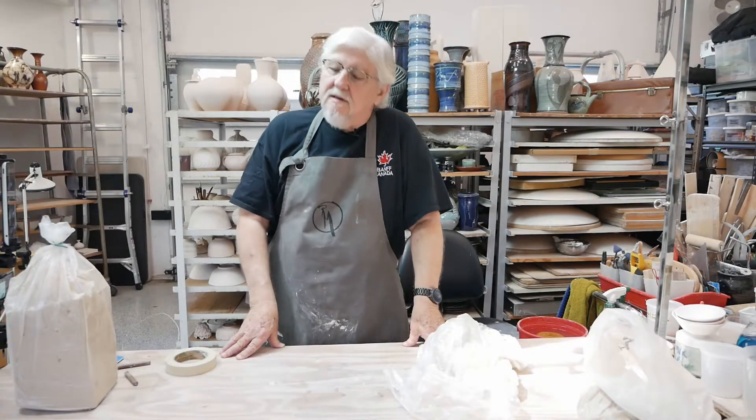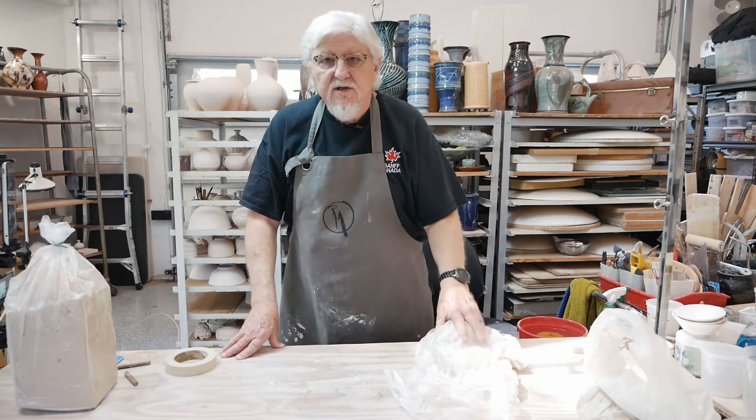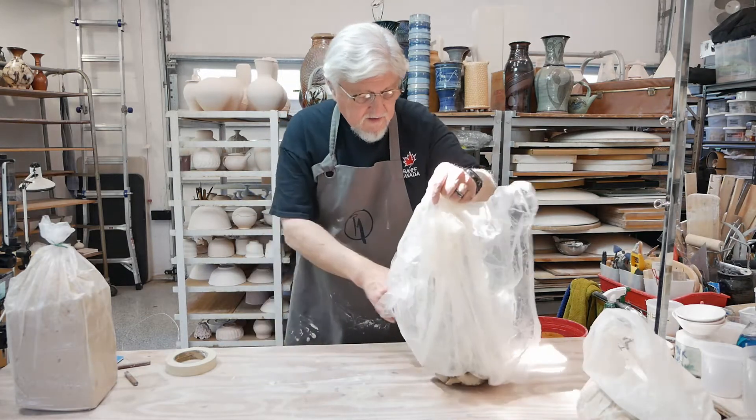I'd like to talk about recycling your clay. Besides recycling, I'd like to show you what you do when you get some really wet clay right off the wheel and how to deal with it.